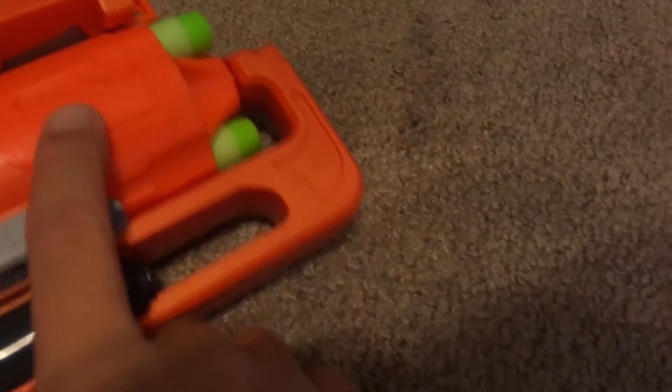Hey guys, today I'm bringing you an unboxing review of the Nerf Zombie Strike Hammershot. I know this isn't brand new, but it's something cool that I wanted to do a video on, so I'm gonna be doing that right now. This might actually be the first video that I actually put my face in.